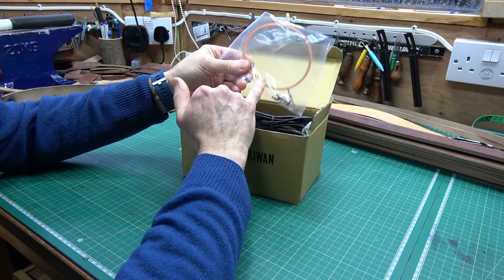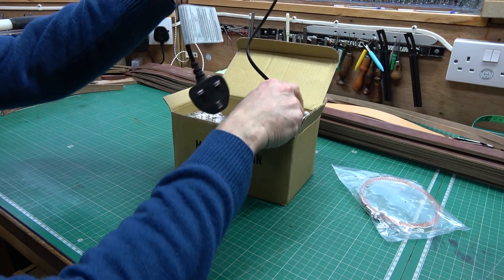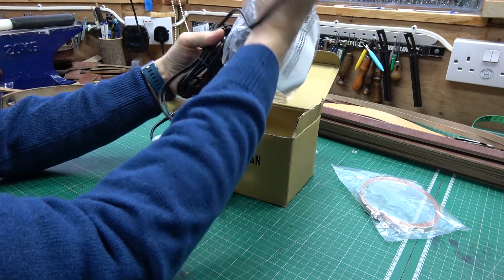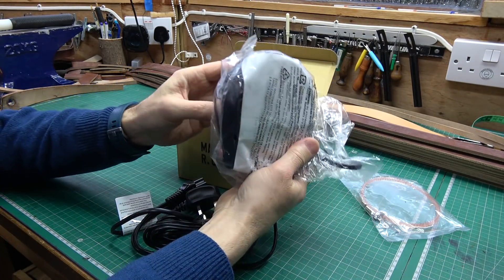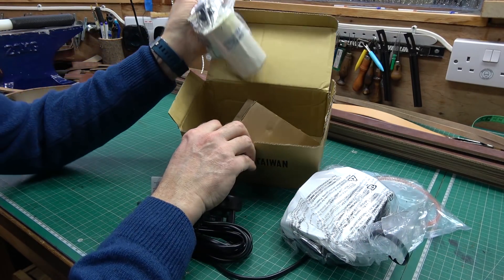I'm going to do it quickly. It's got a serrated belt, bolt, electrical clips, a wiring harness, a foot pedal — it feels quite solid — and the motor.